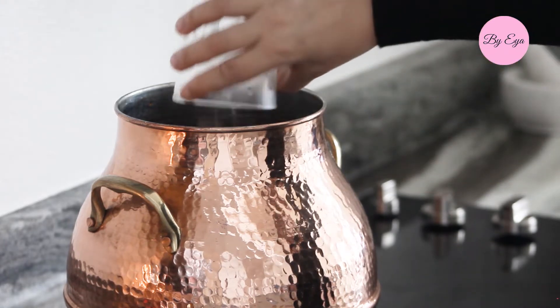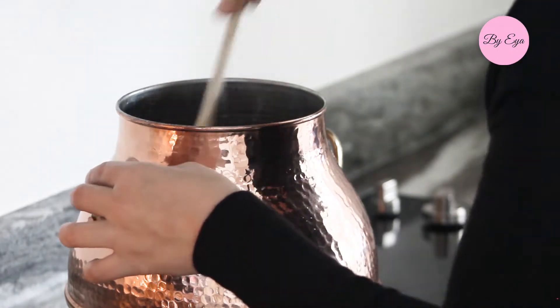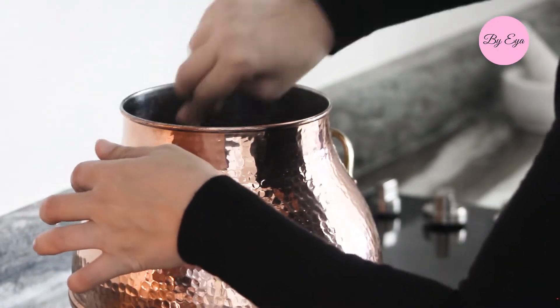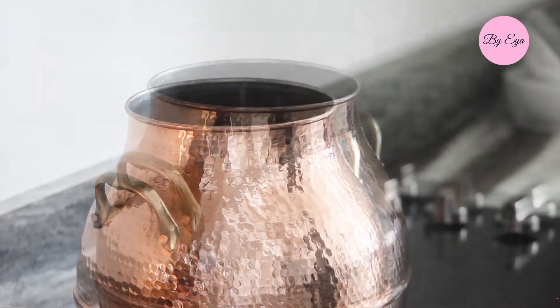At this point I added one cup of chickpeas — these were dried chickpeas that I previously soaked overnight. If you prefer, you can also use one can of chickpeas, but make sure to add it at the end since canned chickpeas are already cooked.